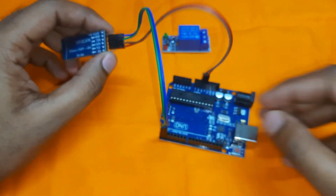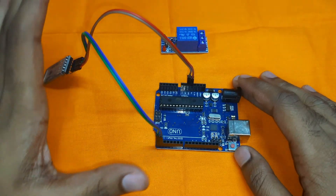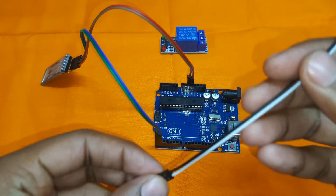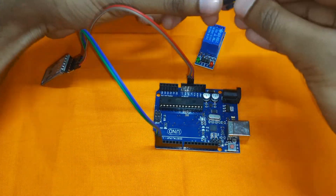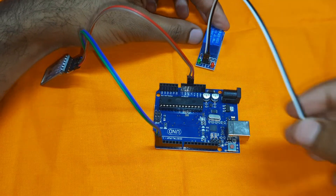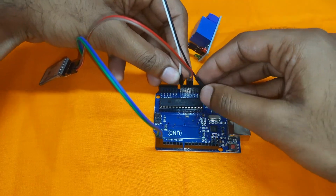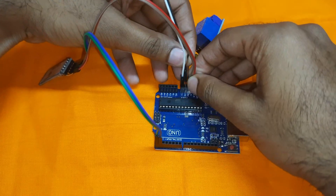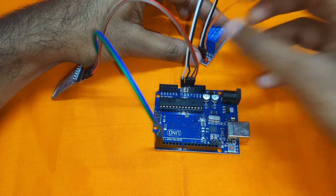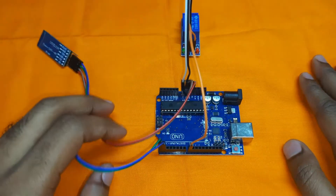The RX pin of Arduino goes to the TX pin, and the TX pin of Arduino goes to the RX pin of the Bluetooth module. The schematic diagram is provided in the video description — follow it carefully to avoid any accidents. For the relay module, connect the VCC pin to the Vin pin of Arduino, the ground pin to the Arduino ground, and the signal pin to digital pin 8.